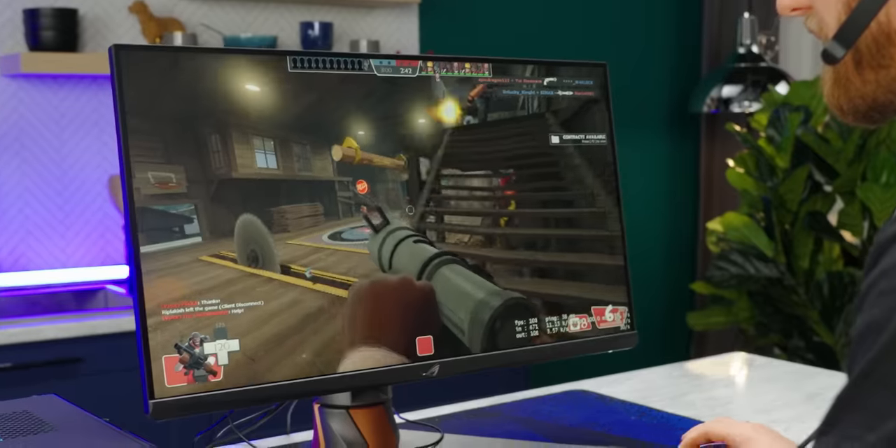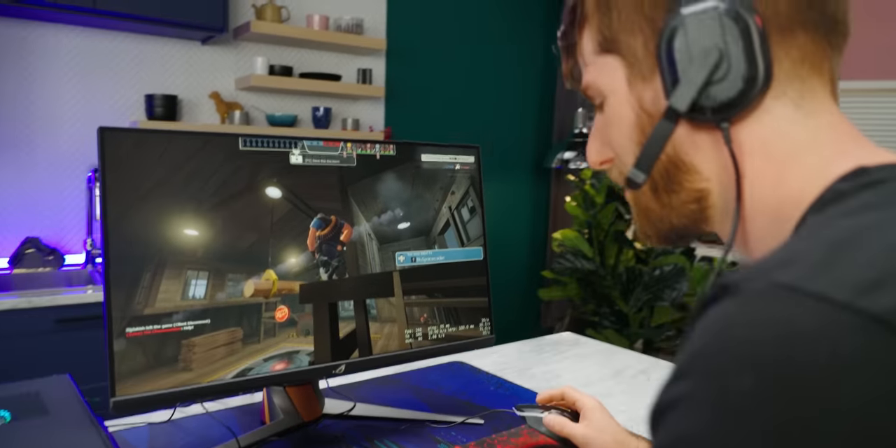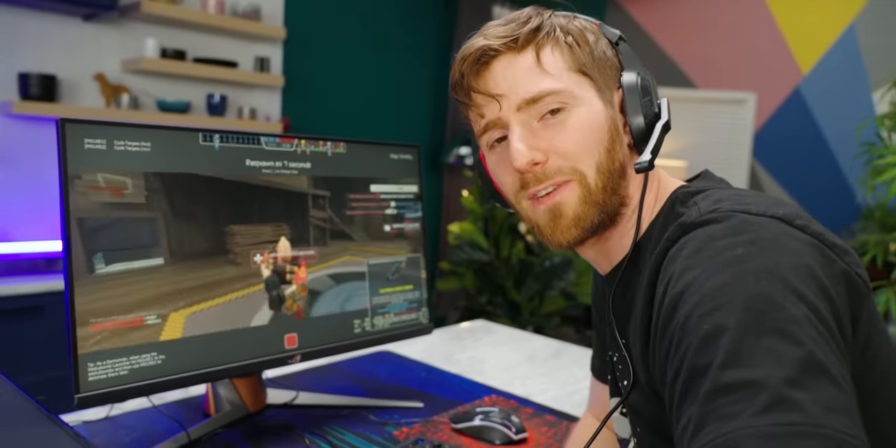I'm getting the win — I'm getting the win. Uh-oh. Not getting the win. No kills, no win, and it's a bad computer. But hey, at least it was a fun video.